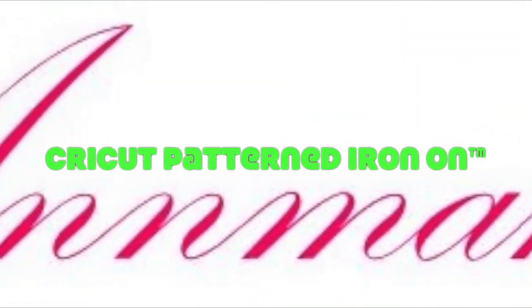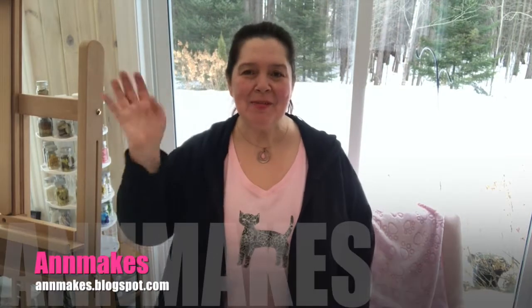The following video and post have been sponsored by Cricut. Hi everyone, it's Ann here from Ann Makes. Welcome to my channel and welcome to my studio. Today I have a Cricut iron-on project to share with you.